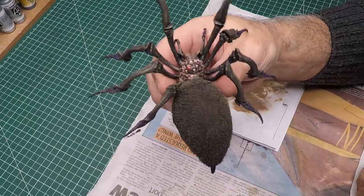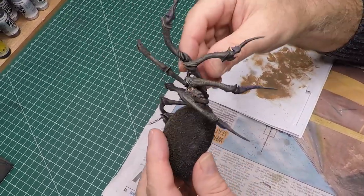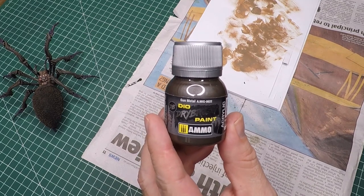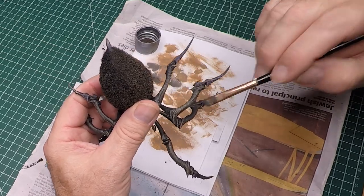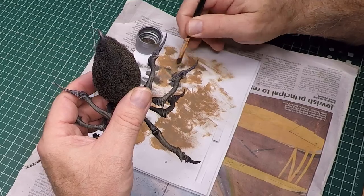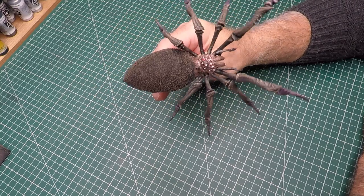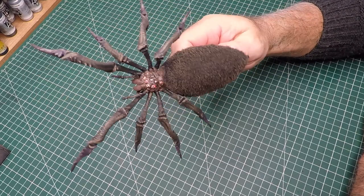The spider is looking really good but his body still looks a bit flat, so I dry brush his hairy bits with earth from Ammo — a very light coat, slowly building it up as I gain confidence in the look. He still needs a bit more, so I dry brush the tips of his feet with gun metal from Ammo. There he is, all done — I really like the way his head came up with all those eyes. I also added a bit of a red wash to his eyes to give him that bloodshot look.